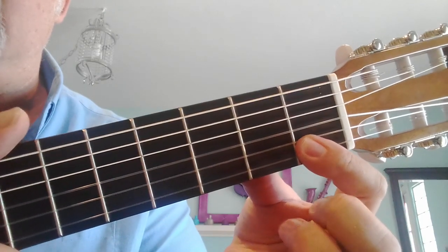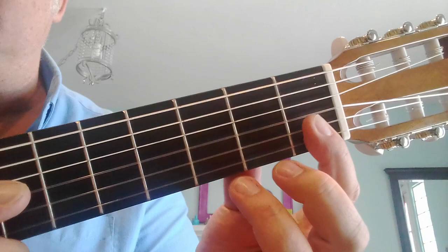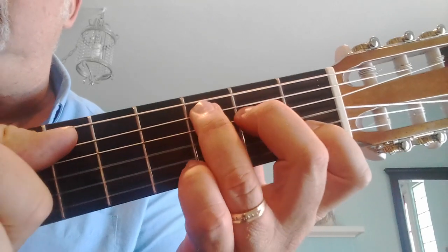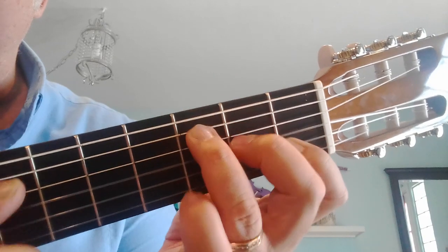Now if you can, flatten out so you can get the first and second string at the first fret with your first finger, and it'll sound like this. Okay, so let's go back to C — one, two, ready, go — 'I Don't Know My Name.'